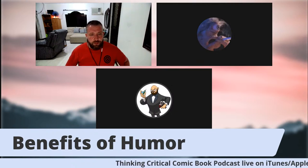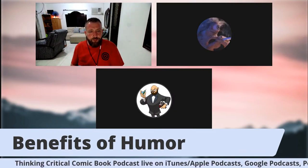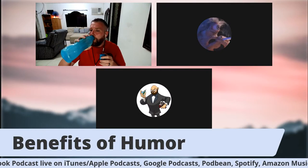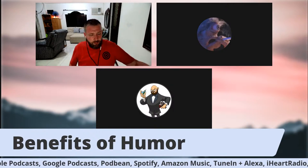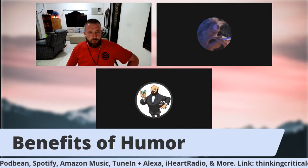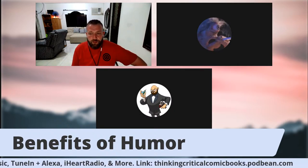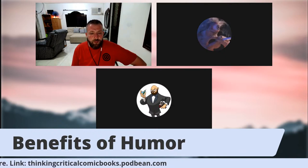I think the biggest benefit for me is that people find it entertaining. You want to connect with your audience. You want them to like the work and want them to come back — I know this isn't popular in the industry right now necessarily — but when you read something that I've done, I want you to come away with a good feeling about it. I want you to walk away and say, 'wow, that was a lot of fun and I can't wait for the next one.' That's the main benefit: you give people something that brings them joy and puts a smile on their face.